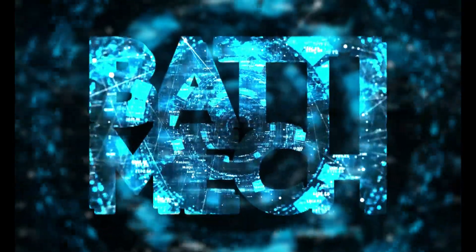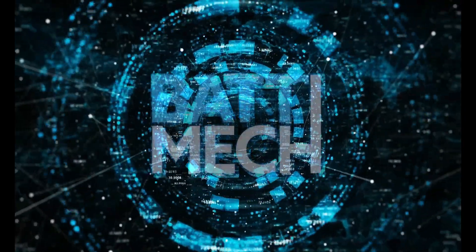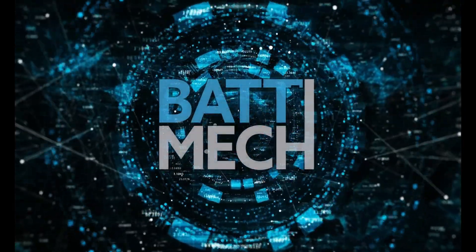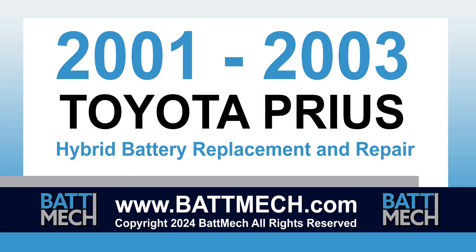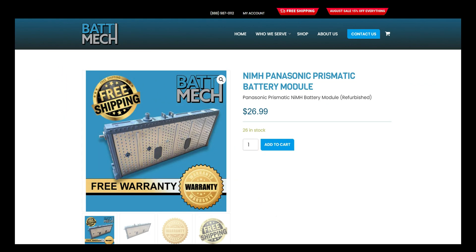BATMEC welcomes you to our instructional video series. This instructional video is for the 2001-2003 Toyota Prius Hybrid battery pack for module replacement and repair. You can also use this video as a guide to replace single modules with BATMEC replacement modules.